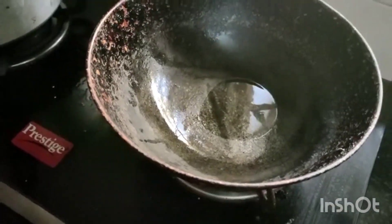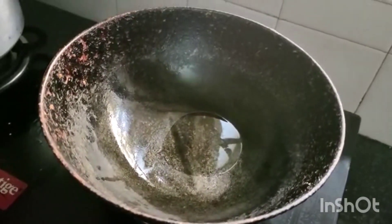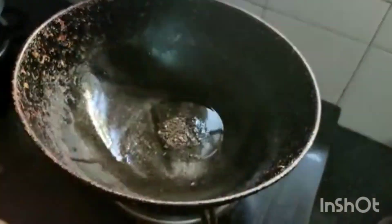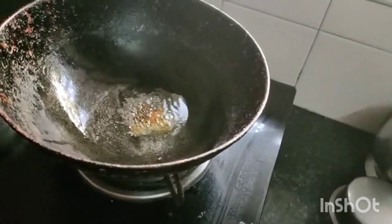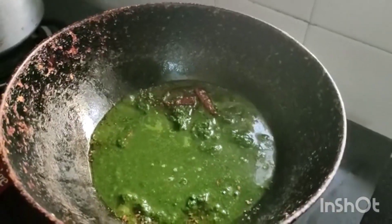Now I'm going to make the seasoning. I kept the kadai on the stove, added one teaspoon of oil, adding mustard, one teaspoon, half teaspoon jeera, a little turmeric powder, and two red chilies.